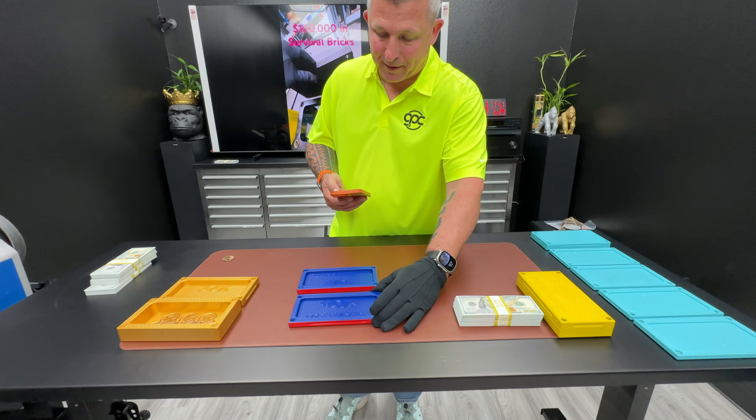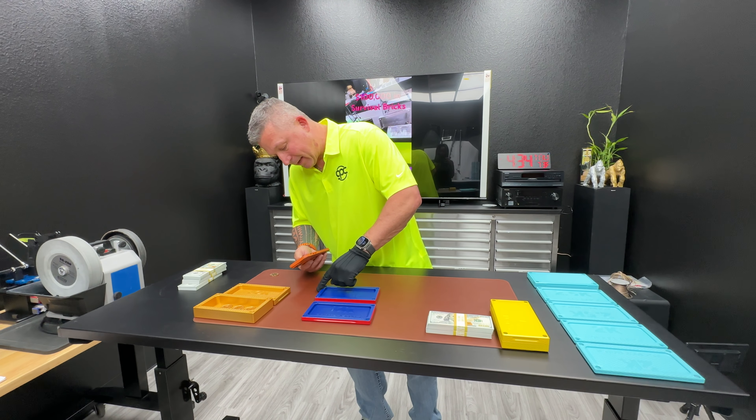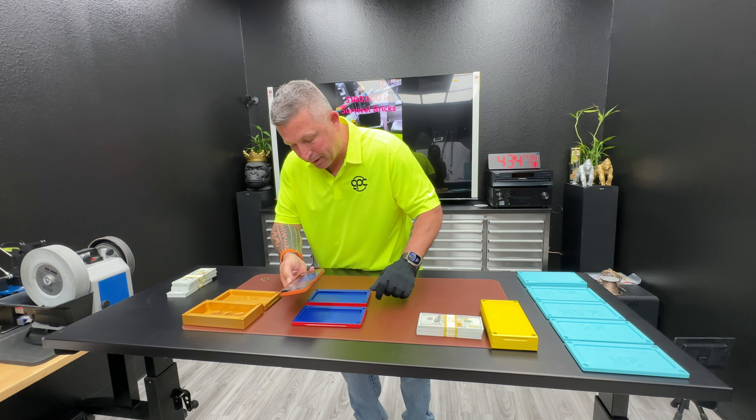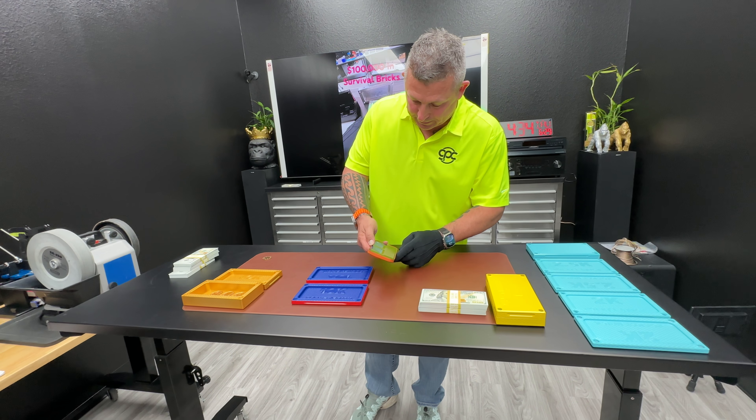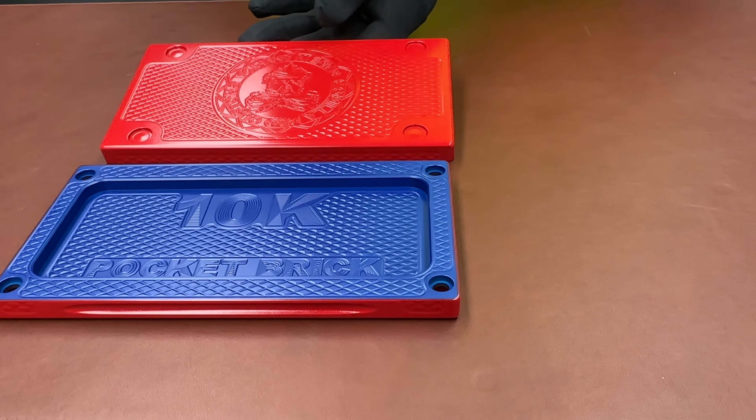When I was told what colors you want, I'm like, I don't think that's going to look good. But my boy James nailed it. He got the line that separates the two colors perfect. He's a beast in the paint booth. So we're going to keep him as long as he'll stay.